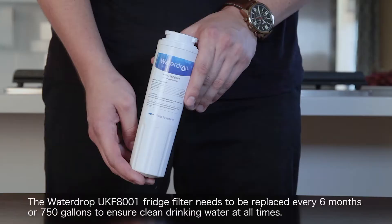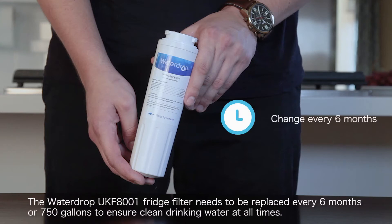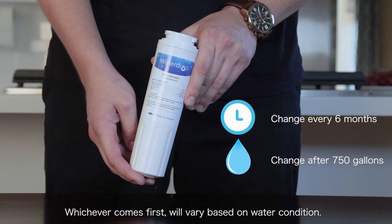The Waterdrop UKF8001 fridge filter needs to be replaced every 6 months or 750 gallons to ensure clean drinking water at all times. Whichever comes first will vary based on water condition.